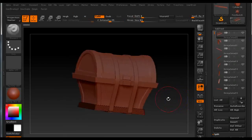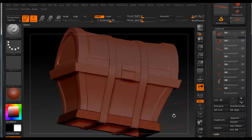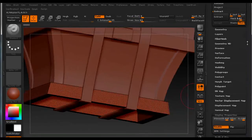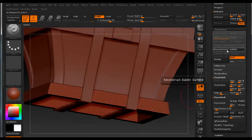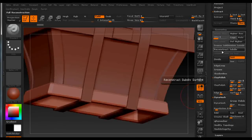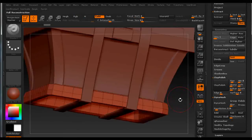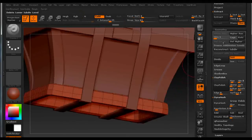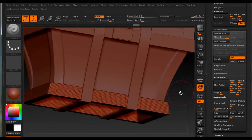If we press Shift+F we can see our polyframes. Now we can subdivide them or reconstruct subdivisions. I'll turn off smooth — because sometimes it crashes — and we can see the subdivisions. Press Shift+F again, then D and Shift+D to scroll up and down through the division levels. You can also make more subdivisions. It's smart to turn off the smooth modifier and subdivide some more, giving you a really dense mesh.